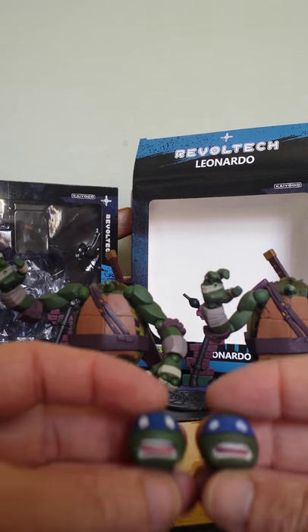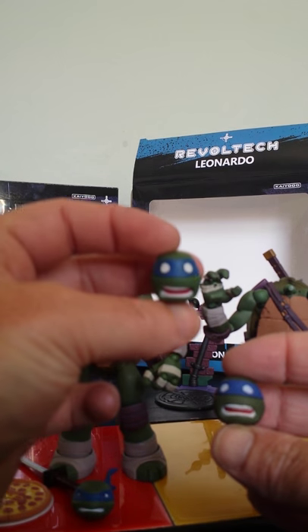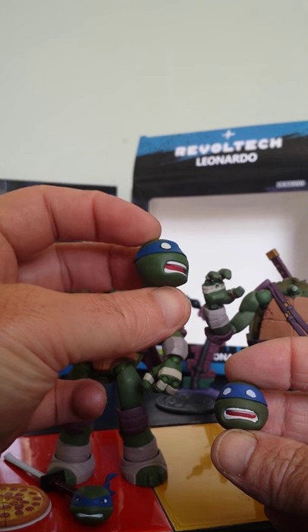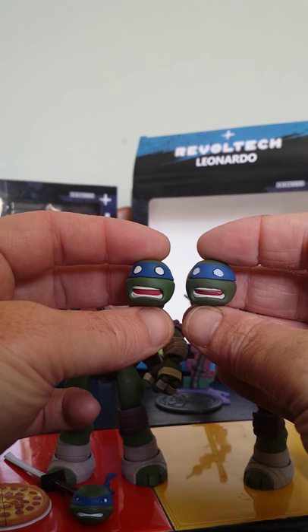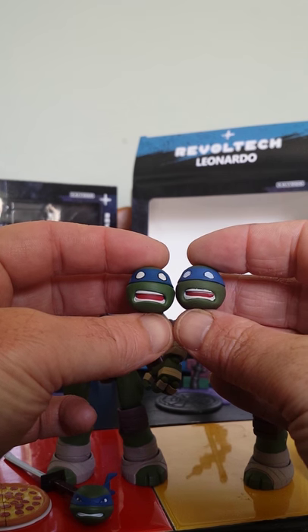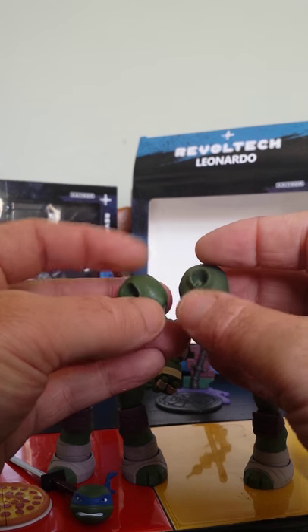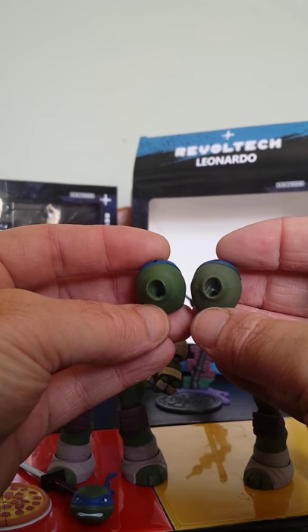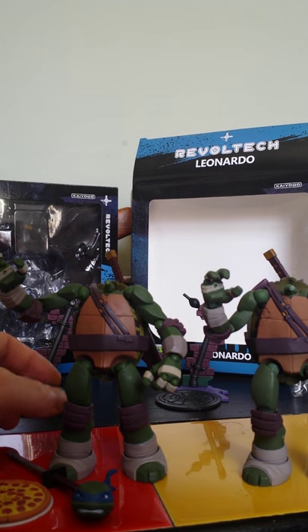Here are the alternate heads. This is the proper one, and this is the fake one. You can see the difference in the paints on that. And again, it's messy where they've taken it out of the mould.